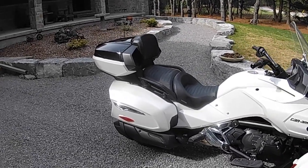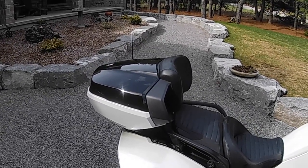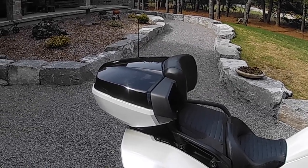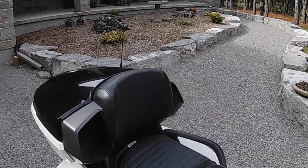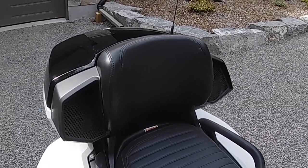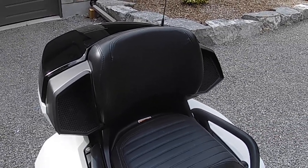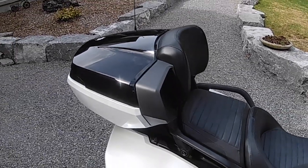The primary thing that we've done — originally the bike did not have that case on the back — so we added that for more storage for luggage when we go away. The other part of that was it gave us a passenger backrest. The original bike had nothing back there, so this gave us a backrest for the passenger and also increased the storage markedly on the bike.